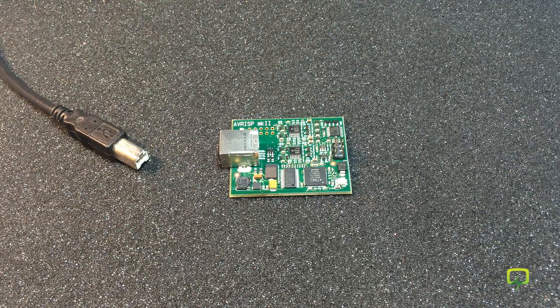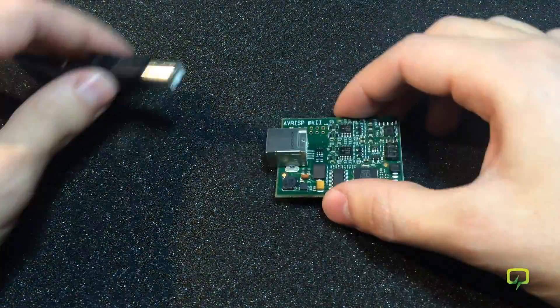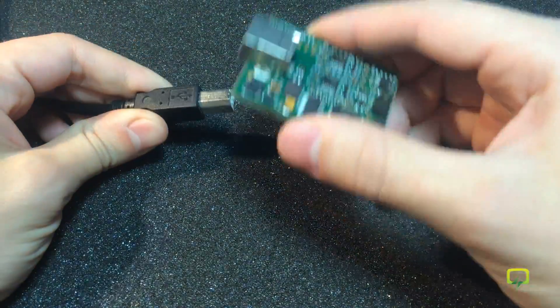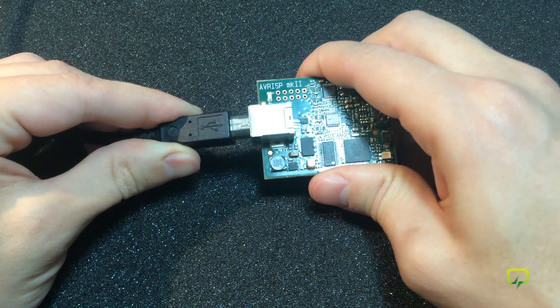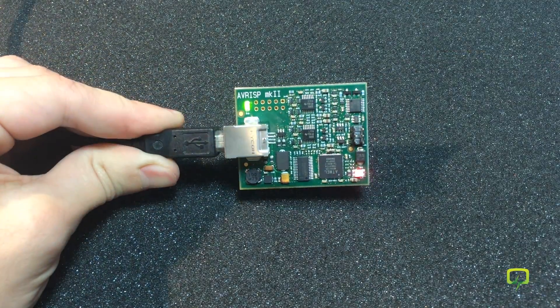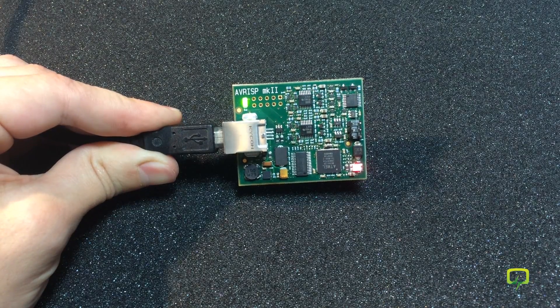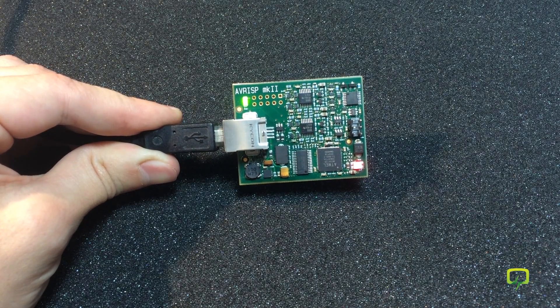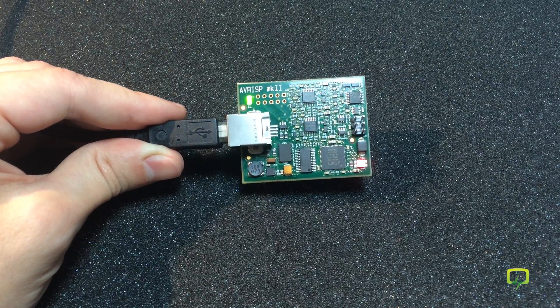Now all we have to do is test the programmer I just repaired. For that I'm going to connect it to my computer and hopefully it will work. And success — it is detected by the computer and the LEDs light up. I'll test the programming features on camera.